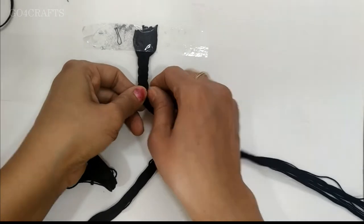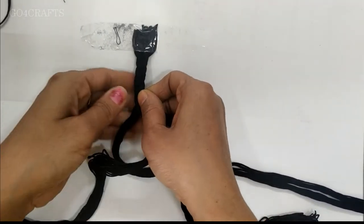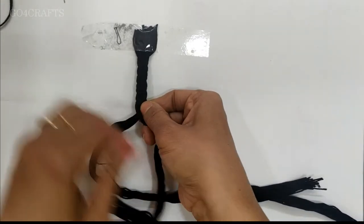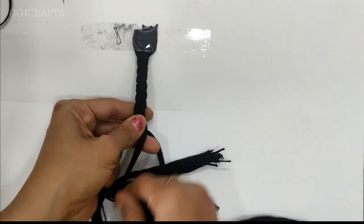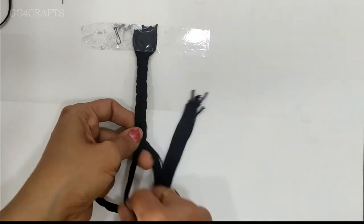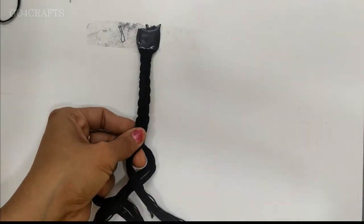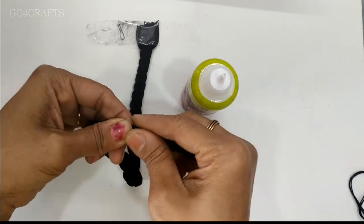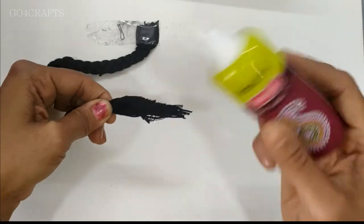While plaiting, you have to decide which side will come as the front side and which as the back side. Any knots or jogging knots you have to cover on the back side. Just advise it accordingly and complete all the plaiting. Once it is done, you can see it is all tight and thick now.